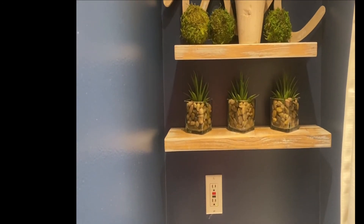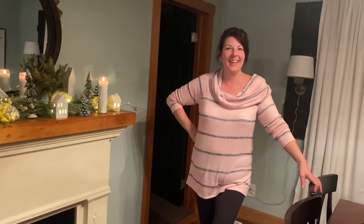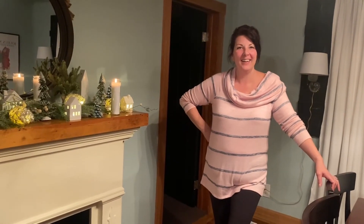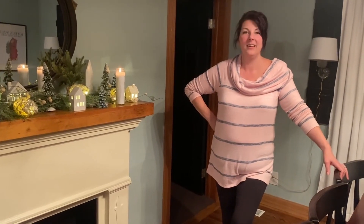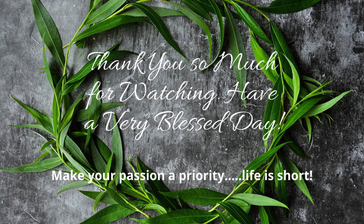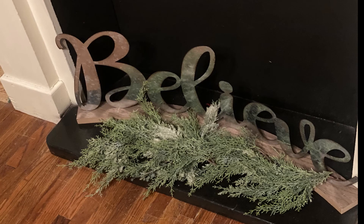Her house could be in a magazine. My house is not this fabulous, guys. Thank you so much for letting us into your home and giving us a tour of your Christmas decorations. When you have your tree done, I'll come back and take pictures and post it on my Instagram. If you'd like to connect with me, I'd love to have you — I'm on Facebook, Instagram, and Pinterest. Thank you for stopping by today; I hope you have a blessed day. I had a lot of fun doing this. She also has a she shed — yay! So thank you.